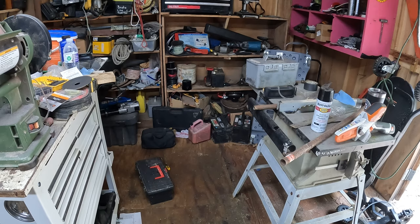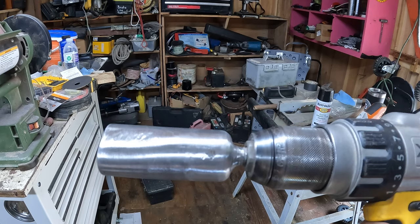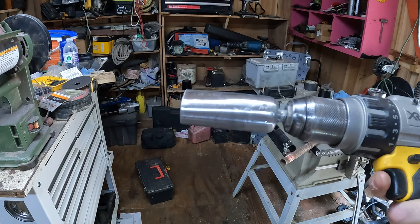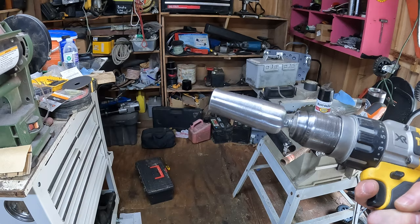Let's clean this up, smooth that bolt a little bit, and throw a coat of paint on it to make it look somewhat presentable. I got it welded, filled in where it wasn't the best, and sanded it with a flapper wheel and belt sander, then touched it up with some 220 grit. Now let's paint it — I found a can of black sitting here, so it's going to be black. Let's wipe it down with paint thinner and throw some paint on it.